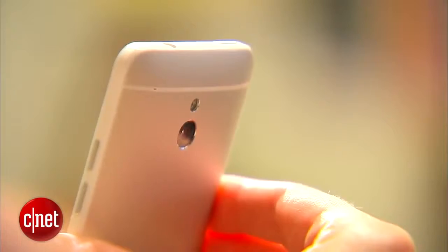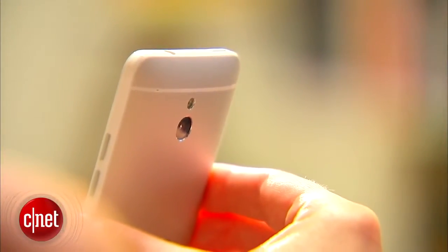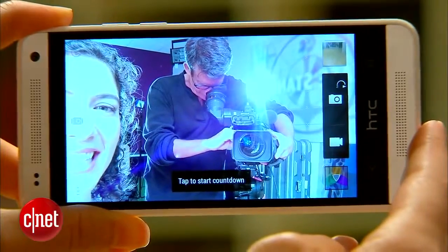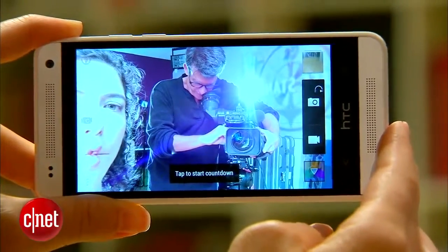The cameras are about the same. There's a 4 megapixel ultra pixel camera on the back with flash. On the front, you've got a slightly smaller 1.6 megapixel front-facing camera instead of a 2 megapixel front-facing camera.